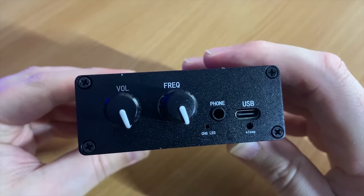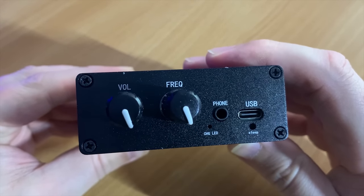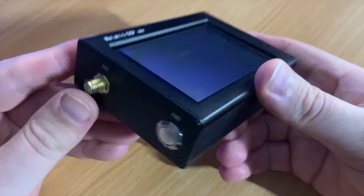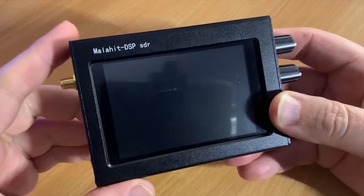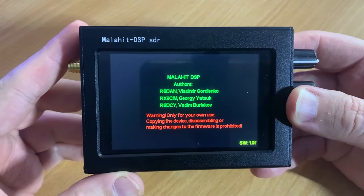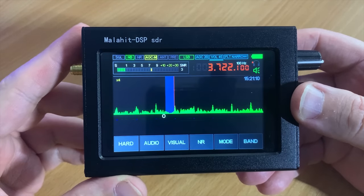The rotary controls are digital encoders so they continuously spin around, and they also act as push switches used to change and enable features within the menu system. Let's go ahead and take a look through the menu system and go through each of the features — remember this is the fully activated firmware so we'll have all features available.